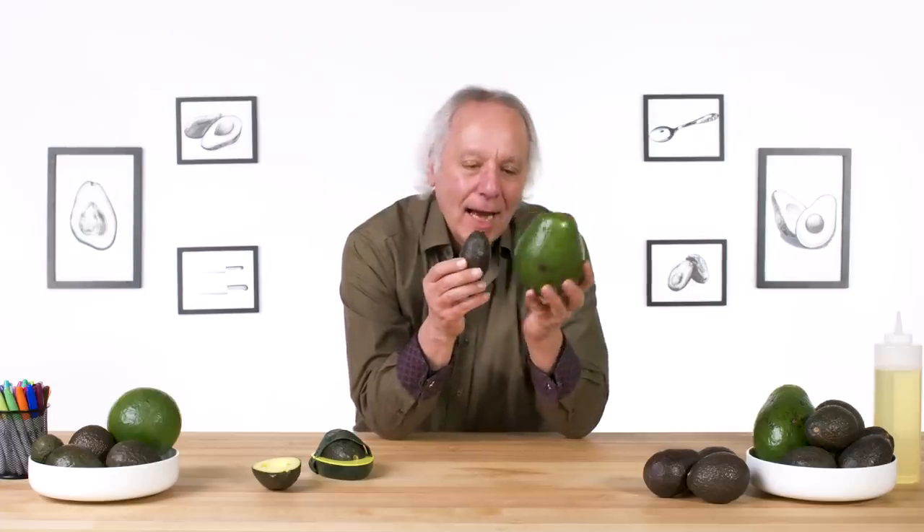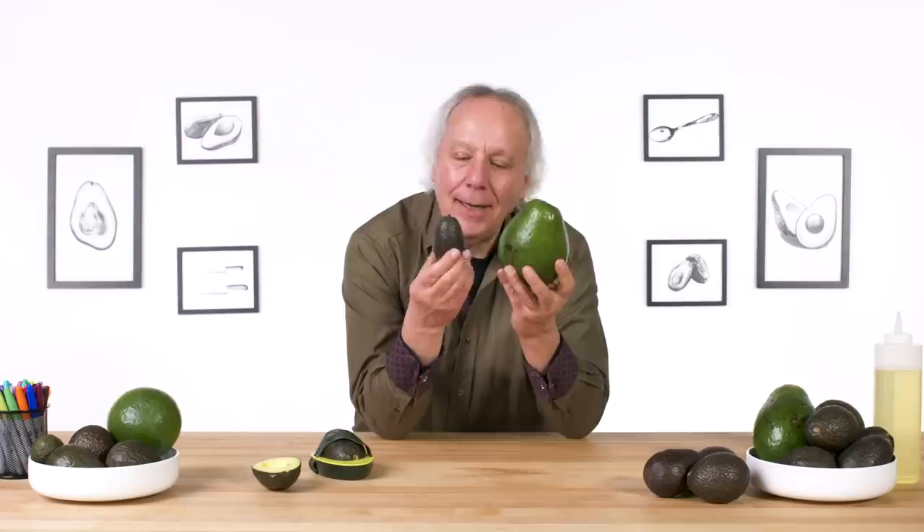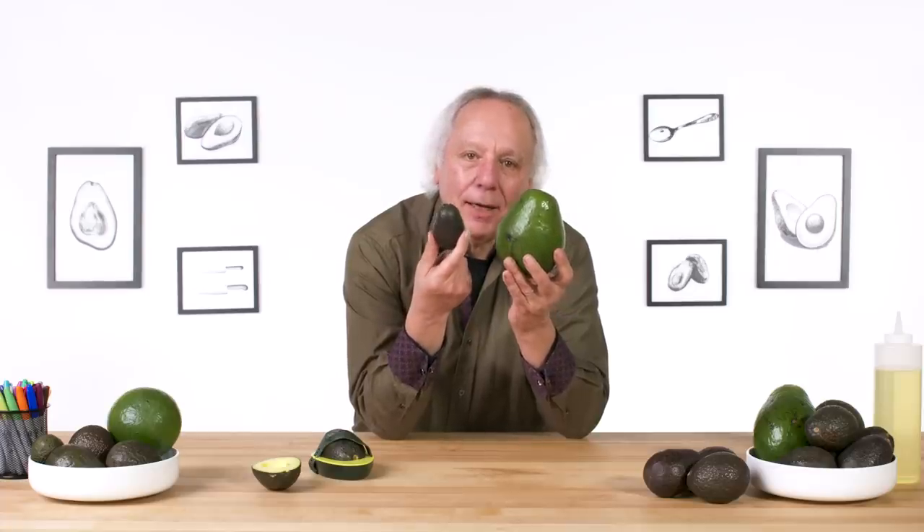Look what I got here. I got the big mama avocado and I got the little bitty baby avocado. I'm Dan and I've been designing kitchen gadgets for 39 years. I'm gonna test some avocado gadgets and see if I can find a way to make them better.